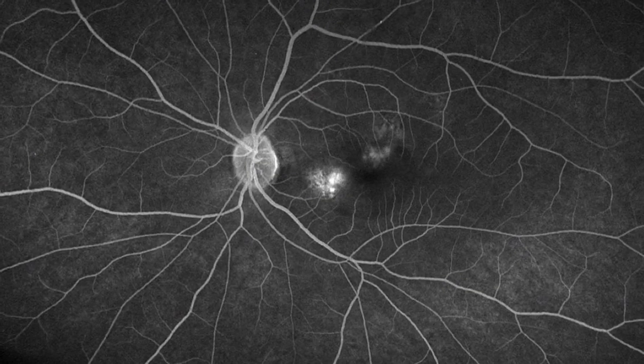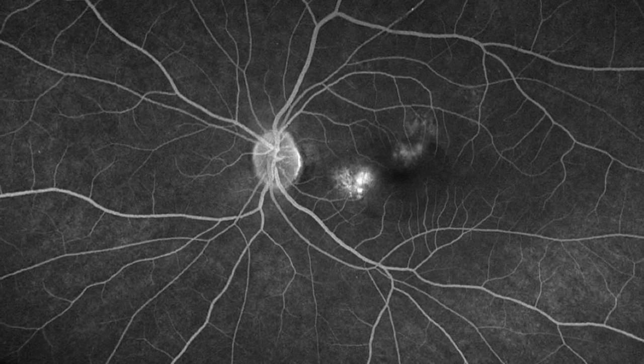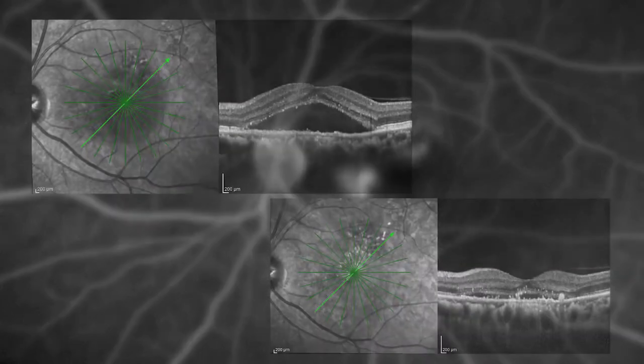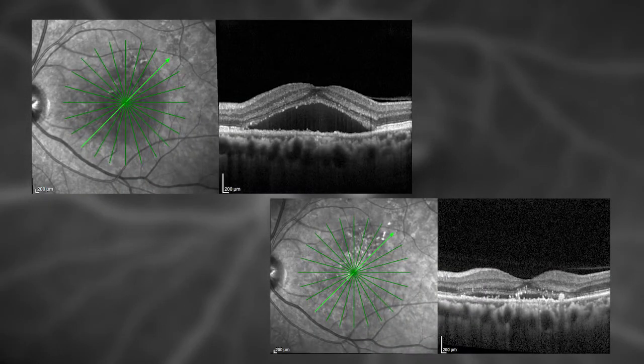This is the fluorescein angiogram of one of my patients with central serous, showing two areas of leakage in the macula that I treated confluently using low power mode. On OCT, there is resolution of subretinal fluid one month after treatment using the yellow laser low power mode.